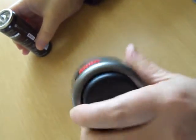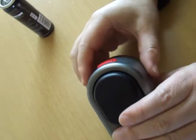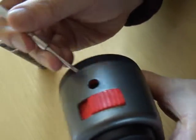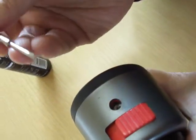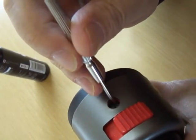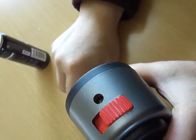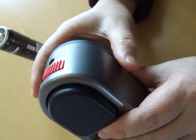After refilling, if you want to check that the gas is refilled correctly, press the inlet valve nozzle with a pin like this. If gas spreads out, it means the gas was refilled correctly.